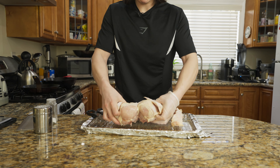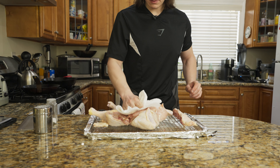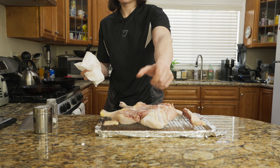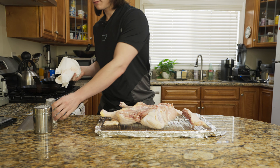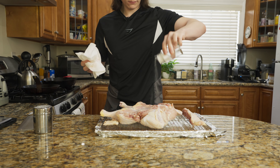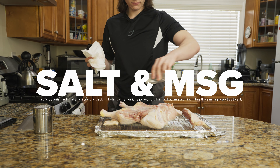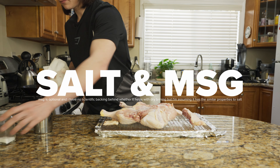The next crucial step is to get a ton of paper towels and pat the chicken to be as dry as possible. The reason we want it dry is it's going to help fry that skin in the hot environment of the oven. Make sure you always have one clean hand and one chicken hand so you can do all the seasonings and prep.